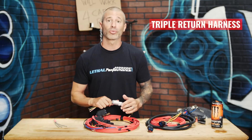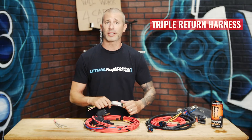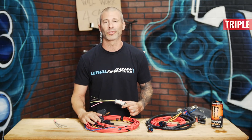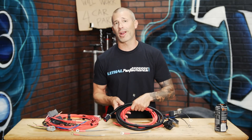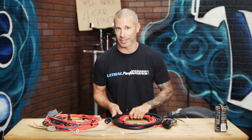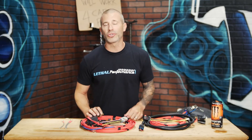This upgrade comes included in every triple pump return style wiring harness as well as all of our triple pump return style fuel systems. Regardless of whether you're using a Lethal Performance Division X fuel system or fuel hat, this wiring harness makes for a very simple installation and works excellent.